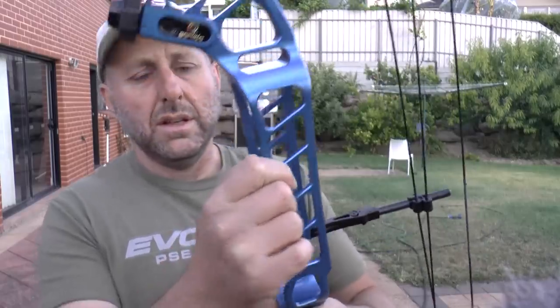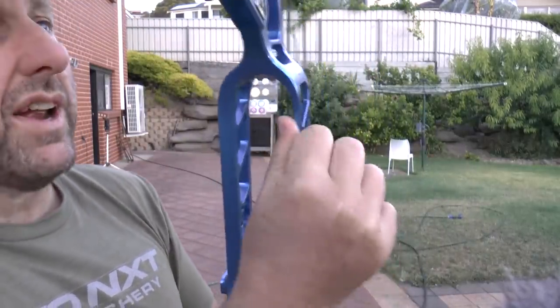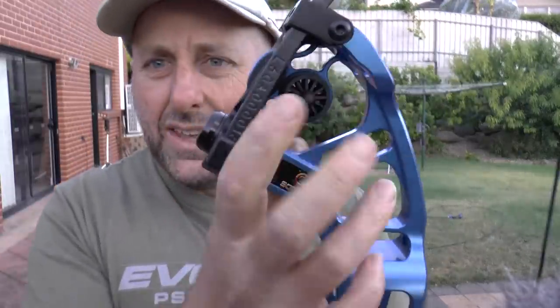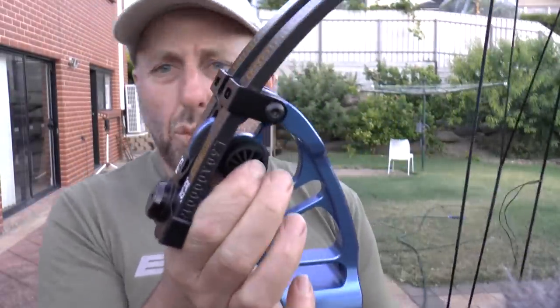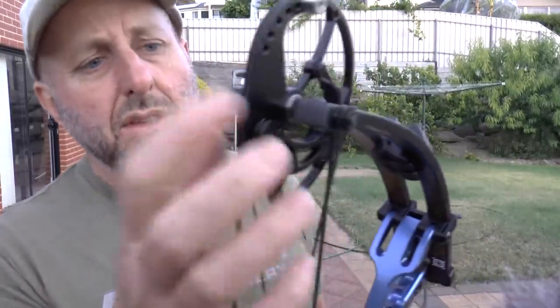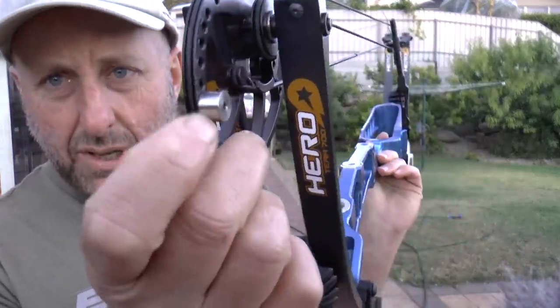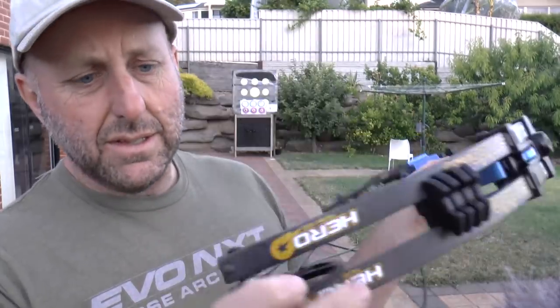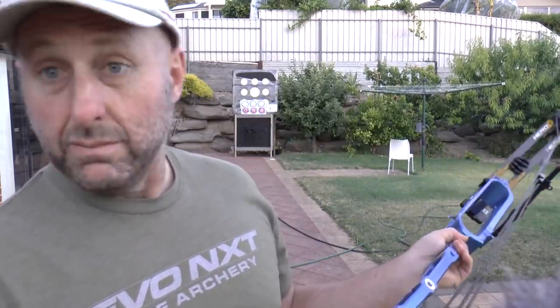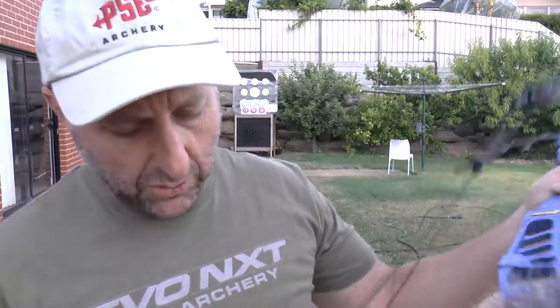The machining edge on here feels quite sharp and I think it should have been rounded. The dampeners are very much like the Matthews, but instead of having a weight in the middle it's fully rubber. This is a hybrid cam system very much like your Hoyt - you've got a yoke at the top and a one-cam down the bottom. There's a cable stop here, very much like your Hoyt, and it detaches very much like your Hoyt. The draw length is adjustable.